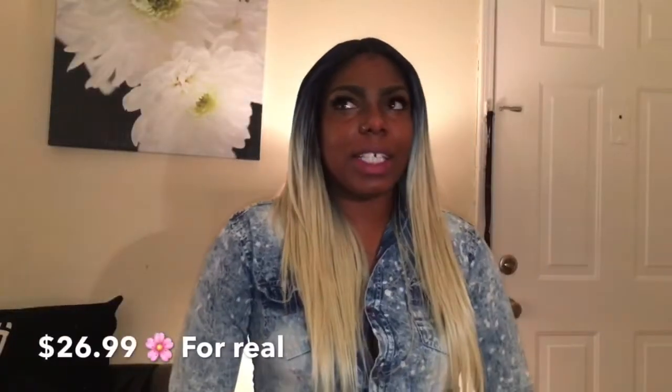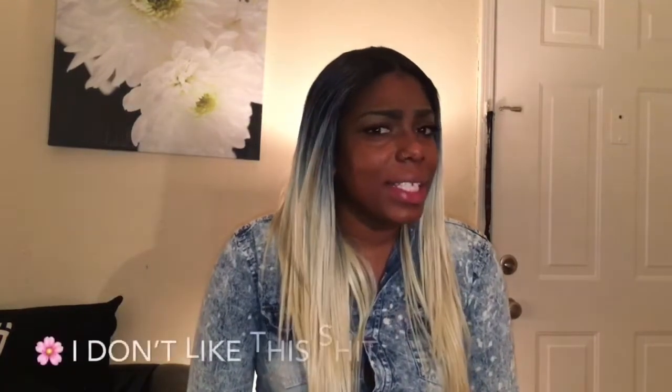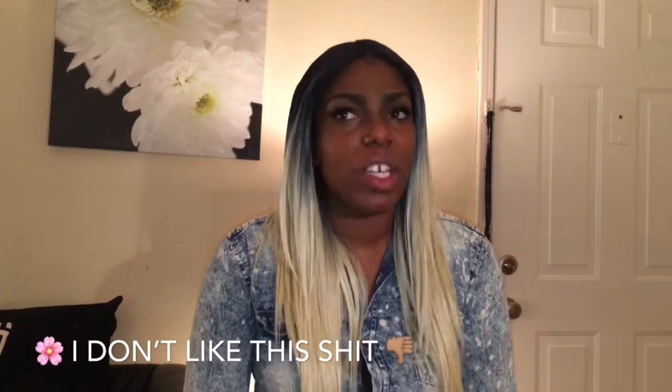I wanted to do a review on this hair because I was in the beauty supply store and I didn't see too many reviews on it. I kind of got the feeling maybe it was a new brand because I hadn't seen it before. I can't say if I like this hair or not.